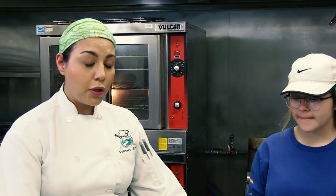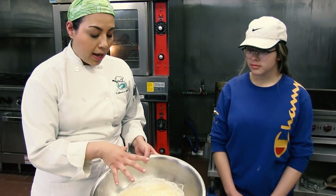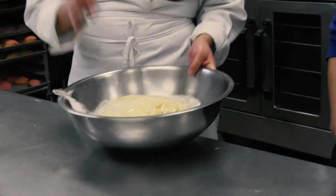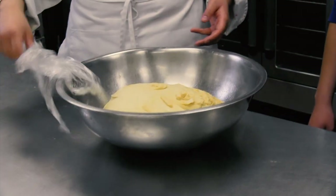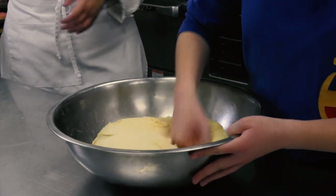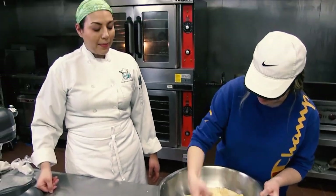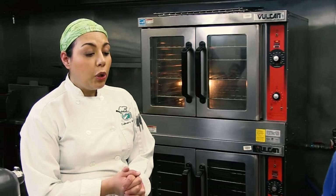We're going to jump onto step number four. Step three was our first fermentation, also referred to as bulk fermentation — we put our dough in a bowl, set it in a warm space, and it has doubled in size. Step four is that we're going to punch down or degas our dough. Step five would be to divide — in this case we're skipping that for cinnamon rolls — and then we're going to do a pre-shape and a final shape.